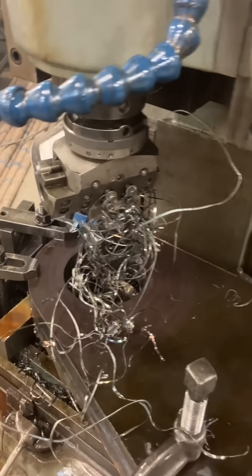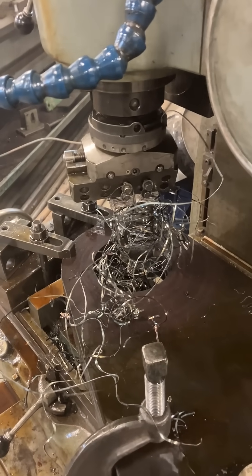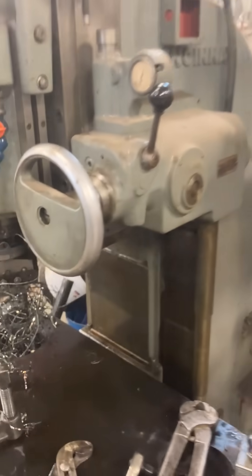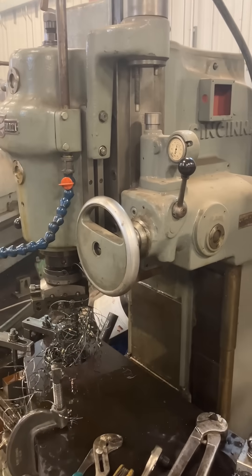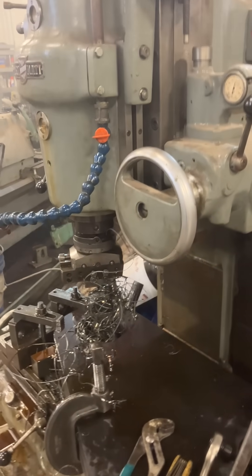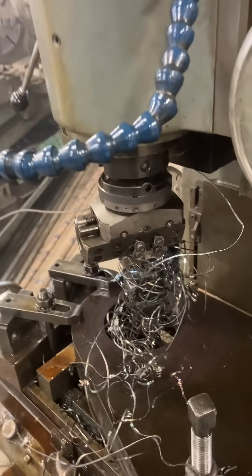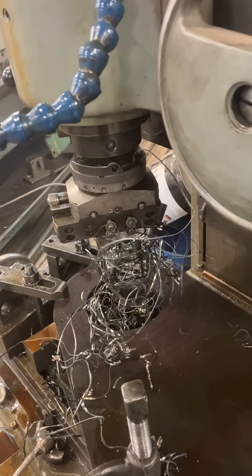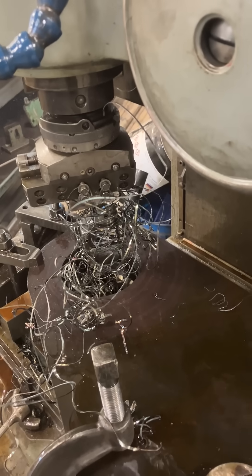A short video on chips, dealing with them, the hazards, and what to do about it. We have a number two Cincinnati vertical milling machine — a sweet old machine. The head is one of the axes; it's actually four-axis. We've got a Karuda boring head, I think that's made in Japan — kind of a copy of the Nerex somewhat — with a rigid extension that we made.